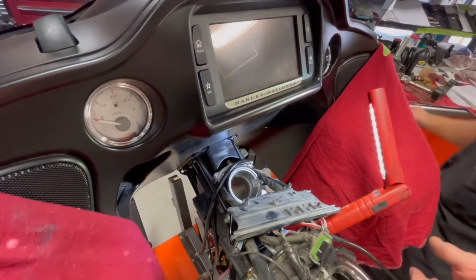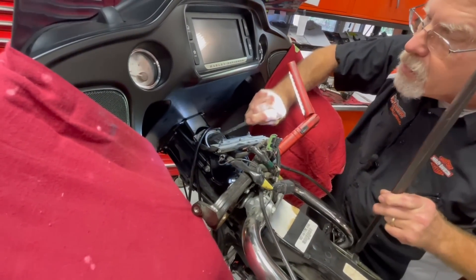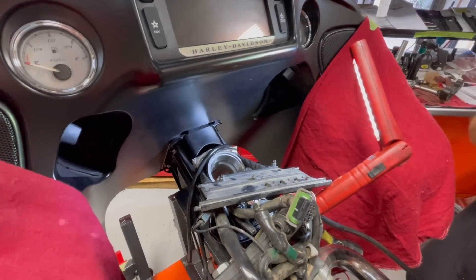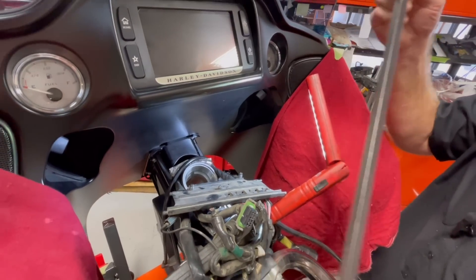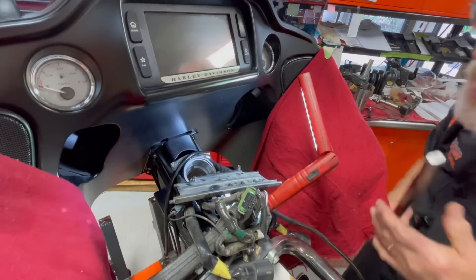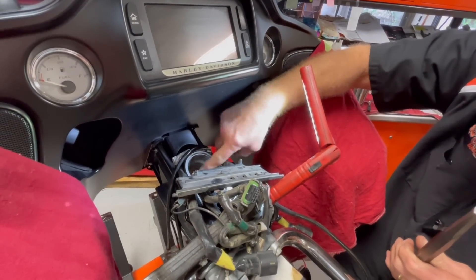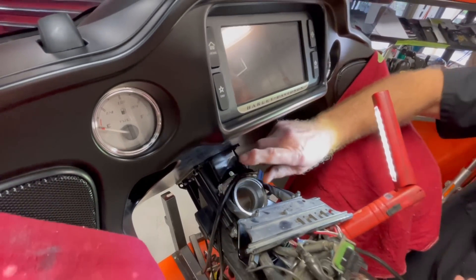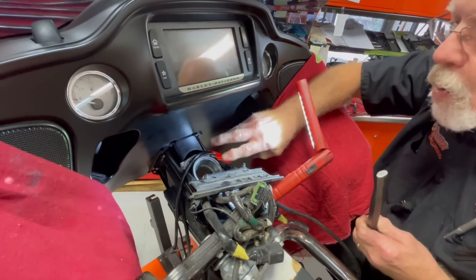To do that, Harley-Davidson has designed a notch right inside the frame. I'm going to use about a 20-inch drift, go from the bottom, and bring the drift up to the underside of this race. There's one notch on each side, so I'll work the race back and forth until it comes out. When replacing neck bearings or wheel bearings, you always do it in pairs — new on top and on the bottom.